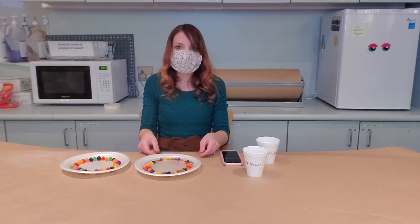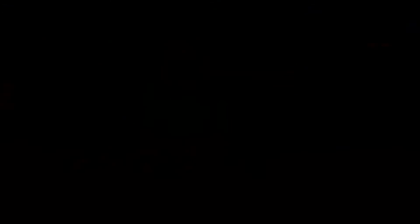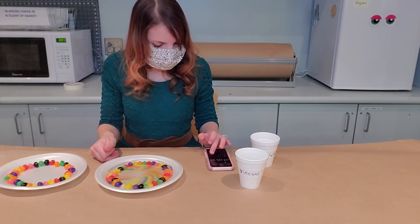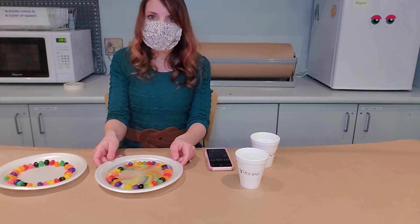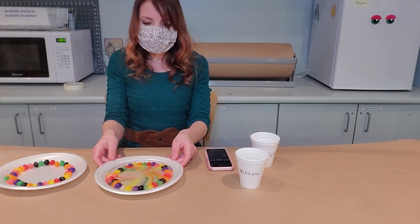You can already see the colors are starting to come off the jelly beans. They're almost to the middle. And stop — that looks really cool. With the water it took one minute and three seconds. Up next, we're going to try it with the vinegar.